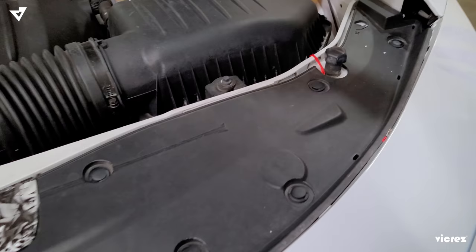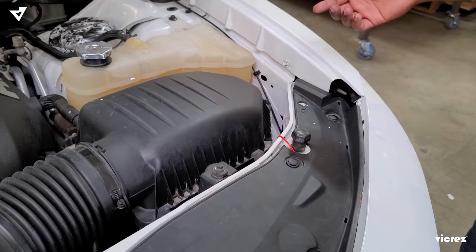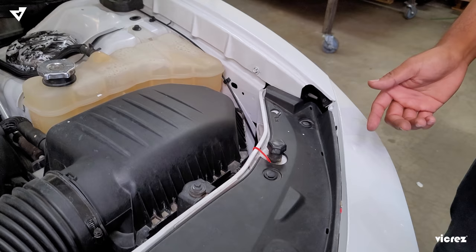Pull the wires out from the top here — just pull the plastic part up and you'll be able to access it. Same process with this side. The only difference is that there are going to be different wire colors. For the power, you're going to want to tap or solder into the white and brown wire, which is going to be the side marker for this side. Again, once you turn on the side marker, the LED lights will be on.